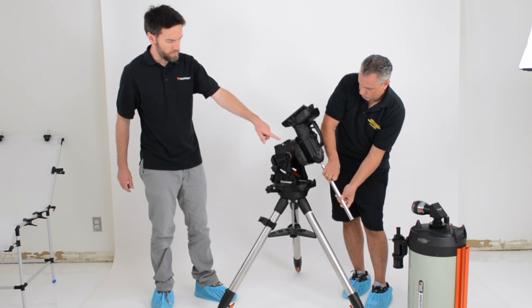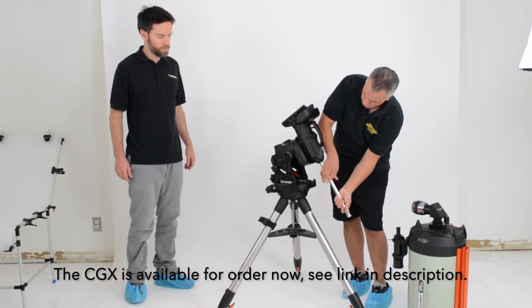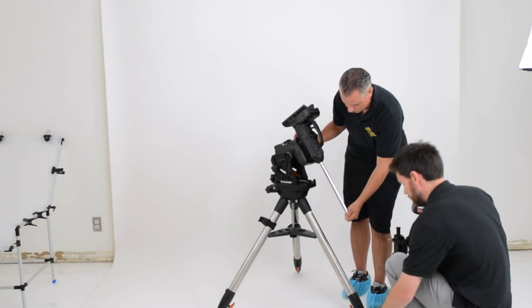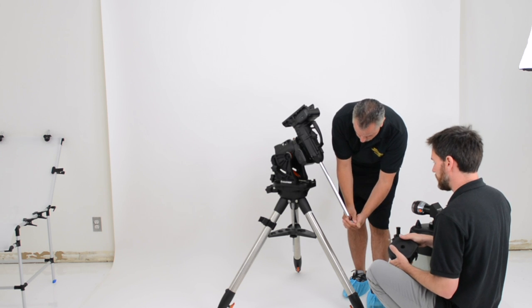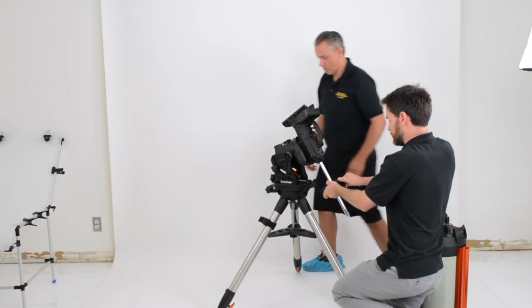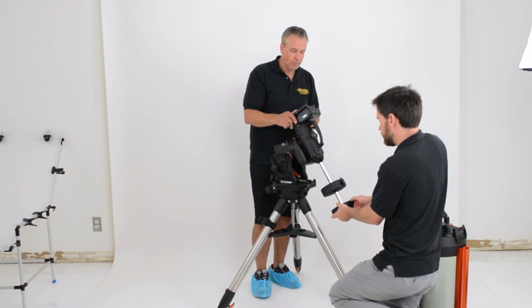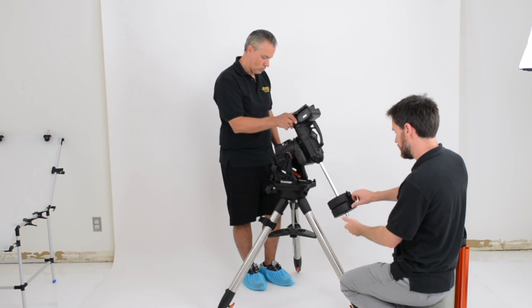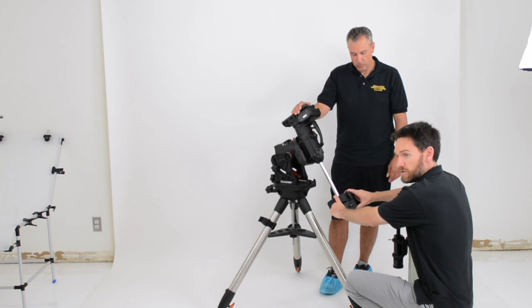We've attached the head to the tripod and tightened it down with the Allen wrench. Daniel is now attaching the counterweight shaft — you just thread that on by hand; it's very intuitive. The CGX includes two 11-pound counterweights. If you purchase the mount with the 11-inch EdgeHD, we include three counterweights to give extra balancing room for accessories. If you buy just the CGX mount, you automatically get the two 11-pound counterweights.